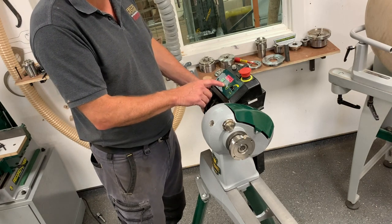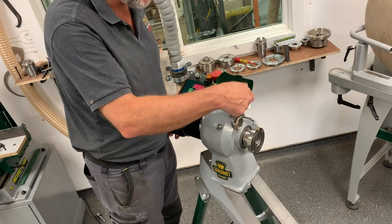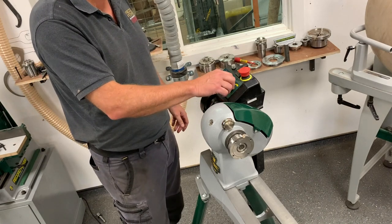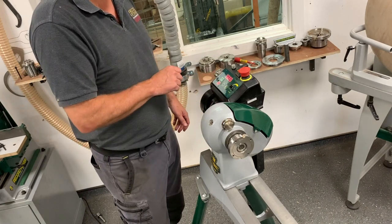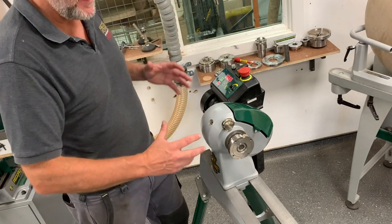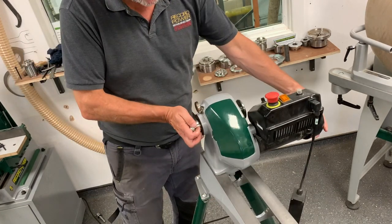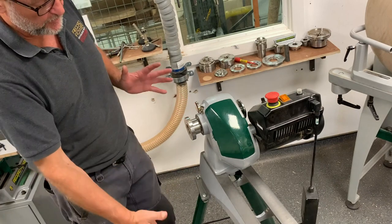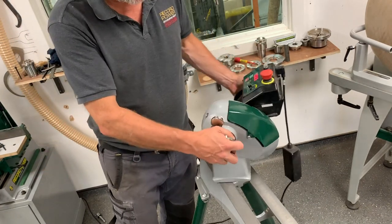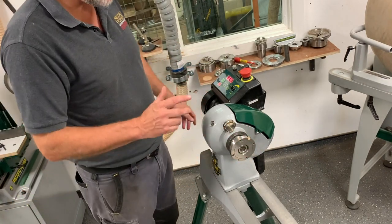It's the same procedure if we want to go to belt number one — all we do is press the button onto belt number one and change the belt over to number one, which is the speed ratio of 95 up to 1055. Now that's the one with the highest torque, so if you're putting heavier stuff on there — the weight — or you're turning a bowl, we could throw the headstock all the way around, put the outrigger on, put the bigger bowl on. It's going to give you high torque to take care of the heavier work.